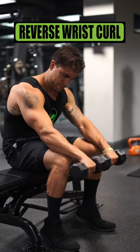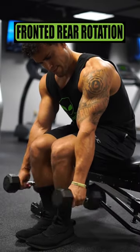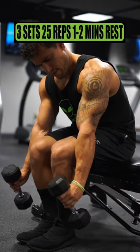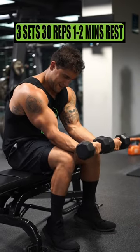Do reverse wrist curls for 3 sets of 20 reps, resting 1 to 2 minutes. Do fronted rear rotations for 3 sets of 25 reps, resting 1 to 2 minutes. Do wrist curls for 3 sets of 30 reps, resting 1 to 2 minutes.